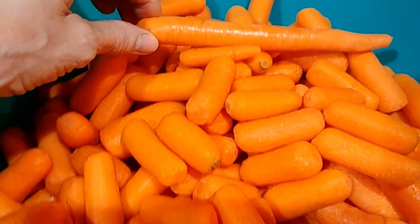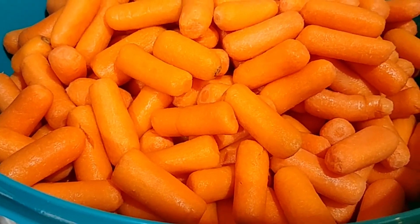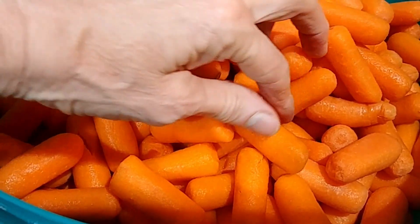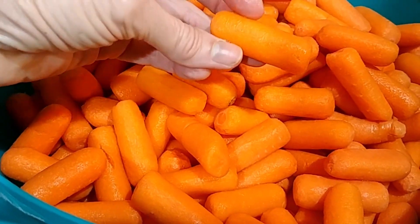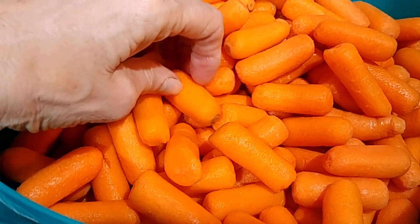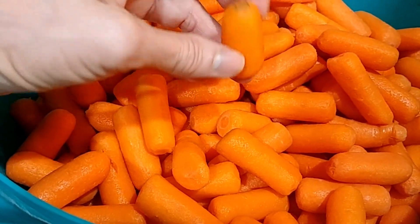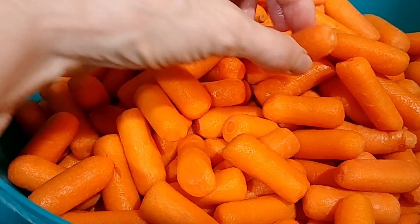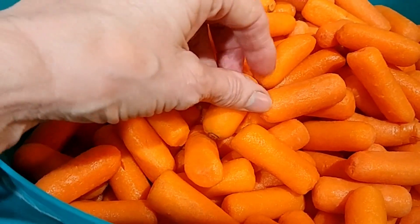But let me show you something. You see how pretty all these carrots are? They're all the same size, they've got rounded ends on both ends — perfect carrots, all of them. That one does have a little bit of an end, but the majority of them there's no end like that on it.